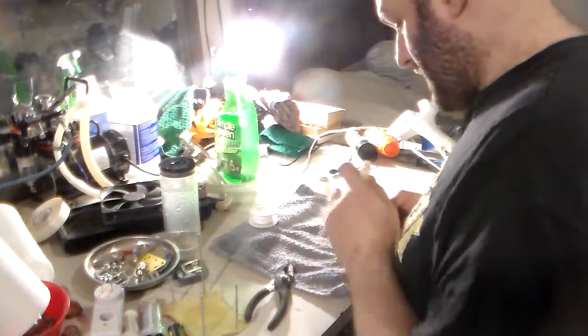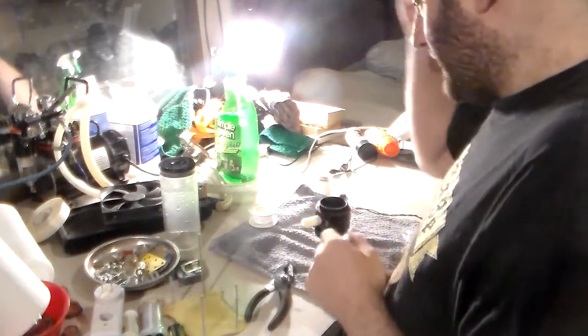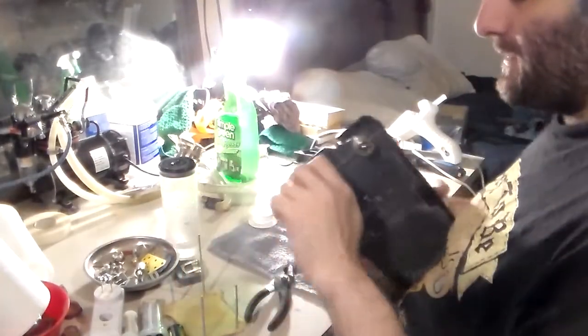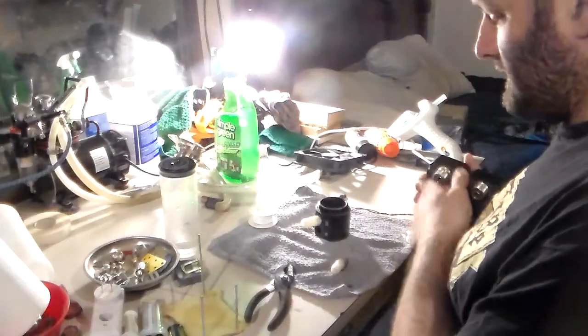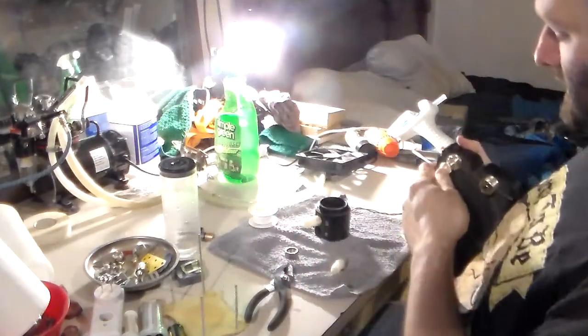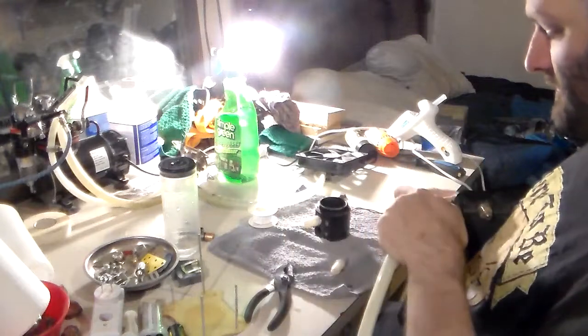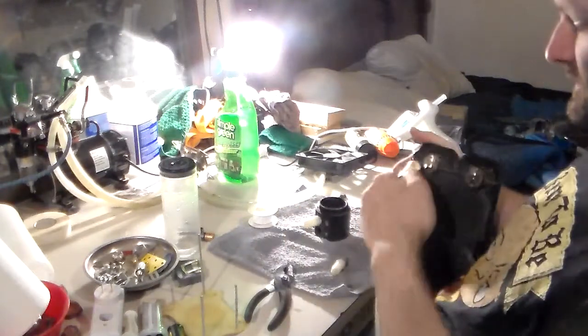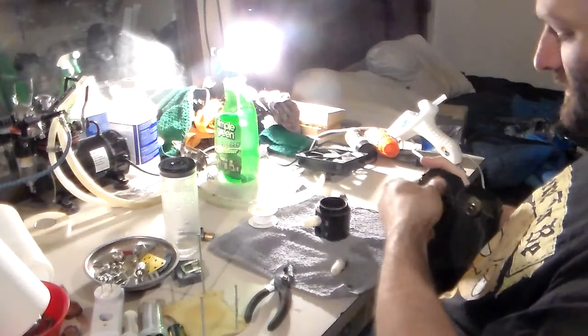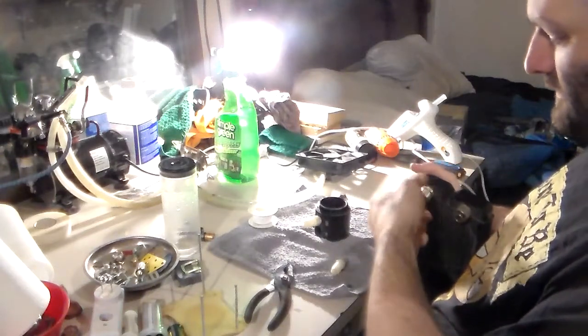I've also got to buy some more barbs because this radiator has compression fittings and these compression fittings are too big for the hose I'm using. For example, take the compression fitting — it shouldn't slide on that easy because the moment I tighten down the collet like so...